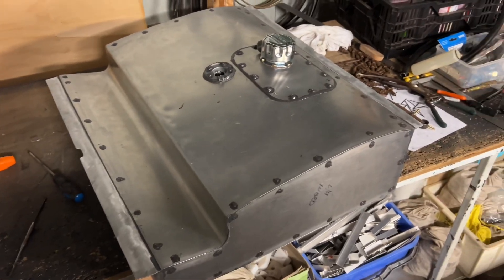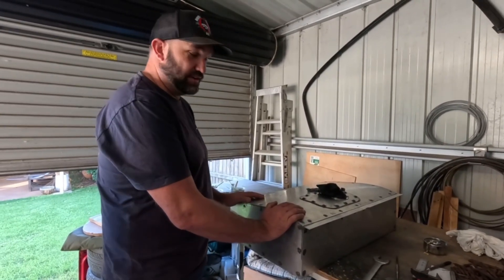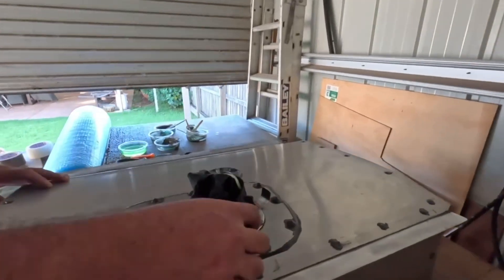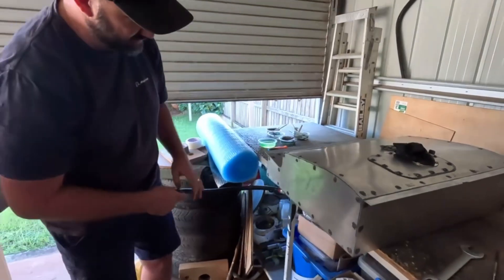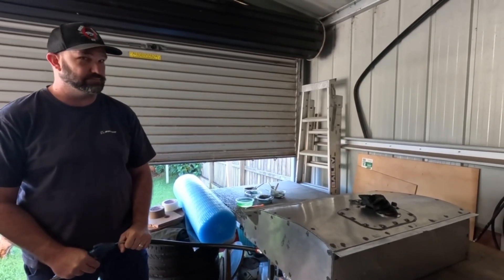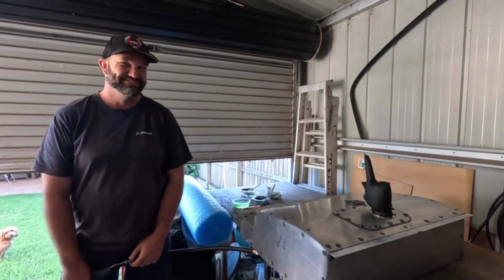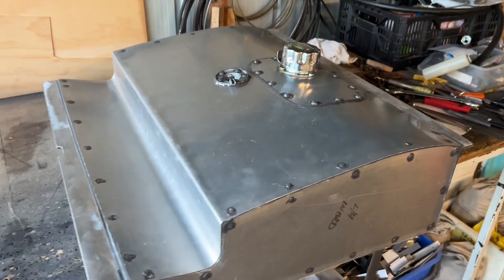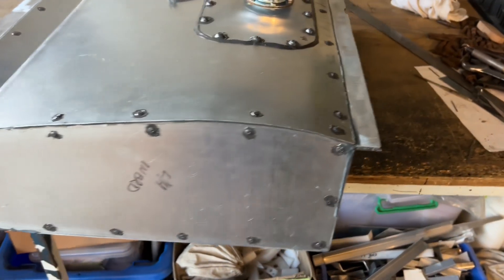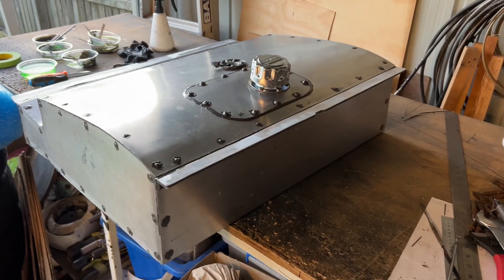Okay, all glued up and sealed up — now the test is a leak check. I've got a little balloon sealed over the cap and I've set up the hose in here. We'll pressurize that and let it sit. We have success! No leaks. While it was pressurized I went around and squirted soapy water over every corner, every rivet, and everything — no leaks. Now we get to fit it to the wing properly.